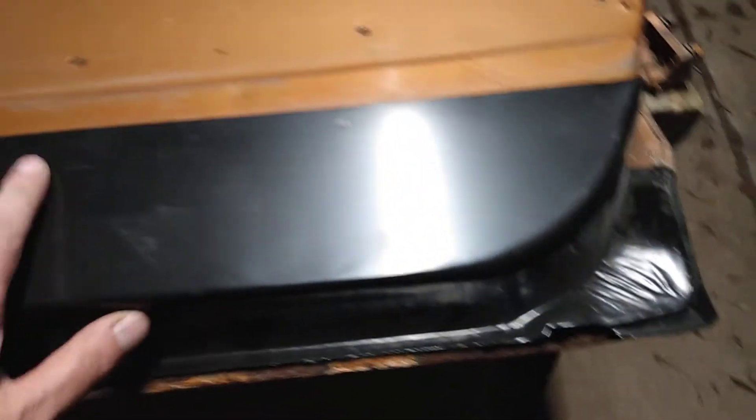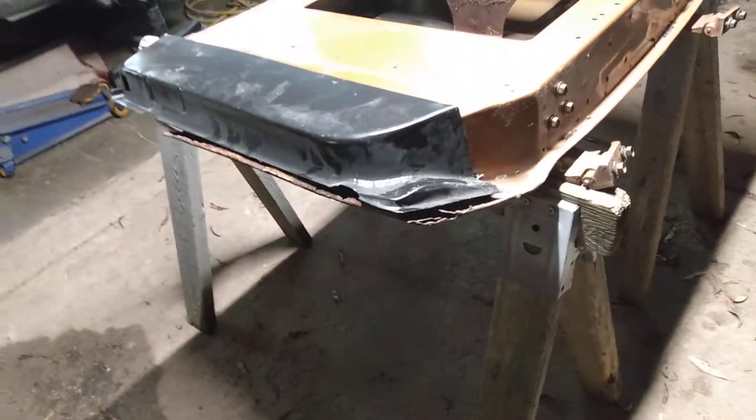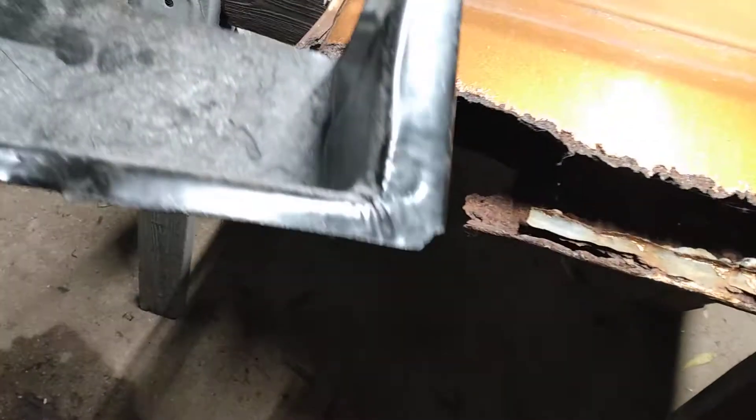It's got some ventilation, and I've got my Rock Auto patch panel there that I bought — bought this five years ago to put on there. They don't make these anymore.